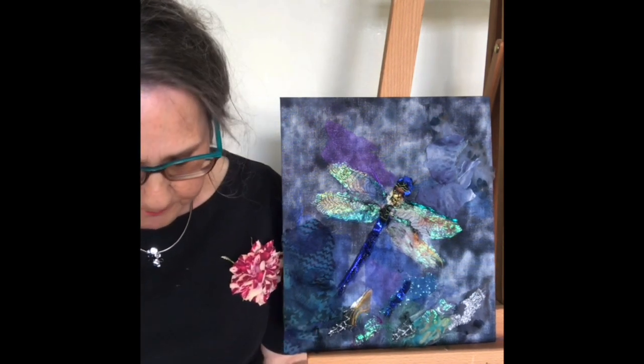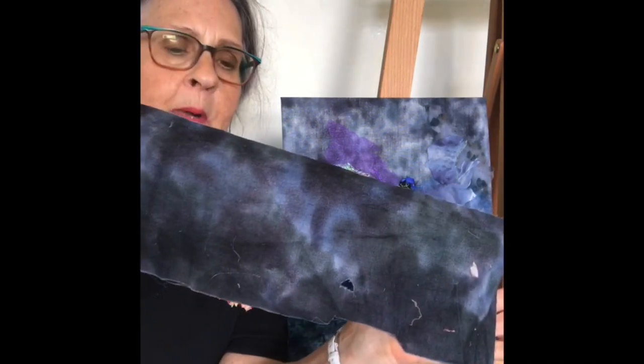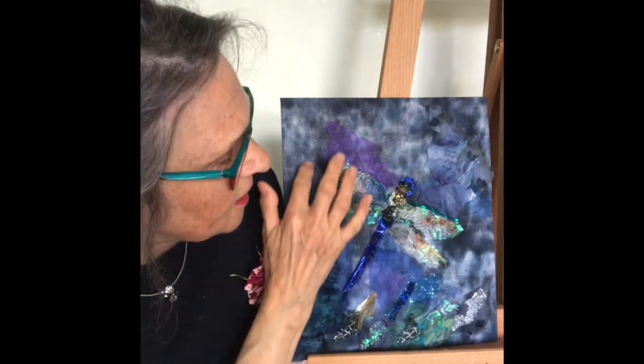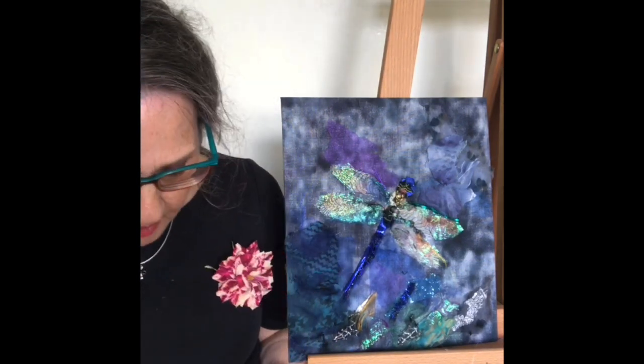The background fabric is a bit unusual — it's this blodgy black and grey one, and I've used the reverse side of it, so you can see little pieces just giving a hint of reflections in water.